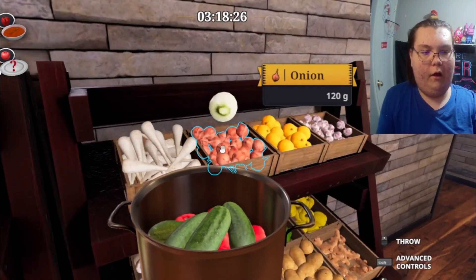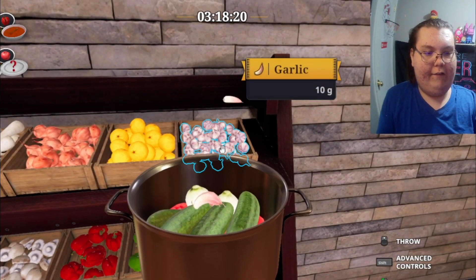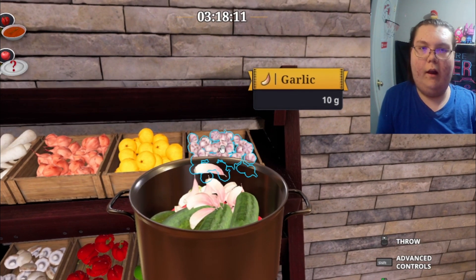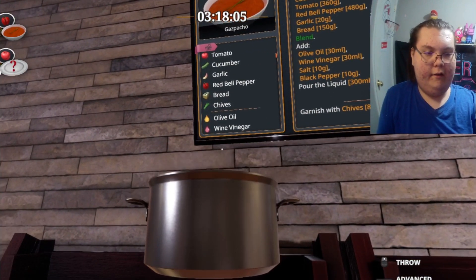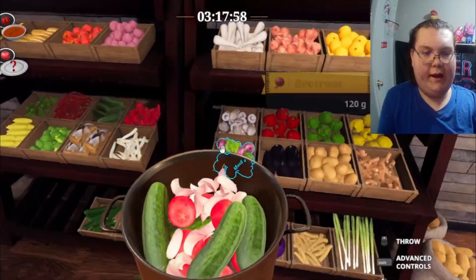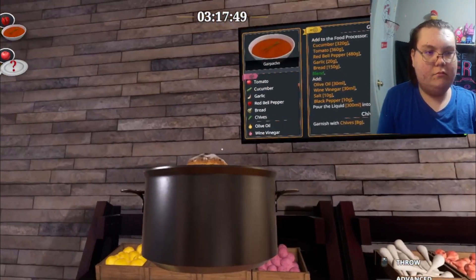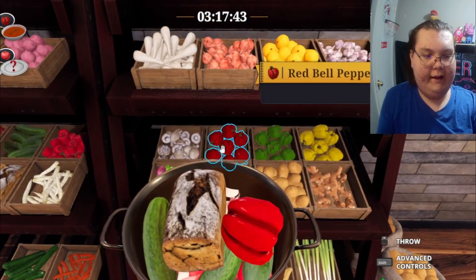We can put garlic and onion in — same thing, right? Everything tastes better with onion and garlic. Let's put tons of garlic in. There's no such thing as too much garlic, never! We also need bread — let's bring bread in here. And we need olive oil and some peppers too.